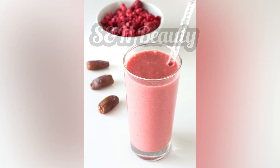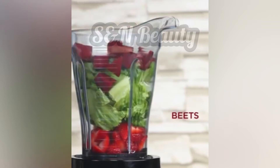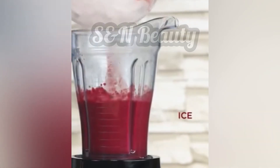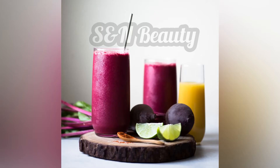For skin whitening smoothies, use beetroot and banana. We will also add a sunflower seed to make a dense skin whitening smoothie that provides great nutrition.